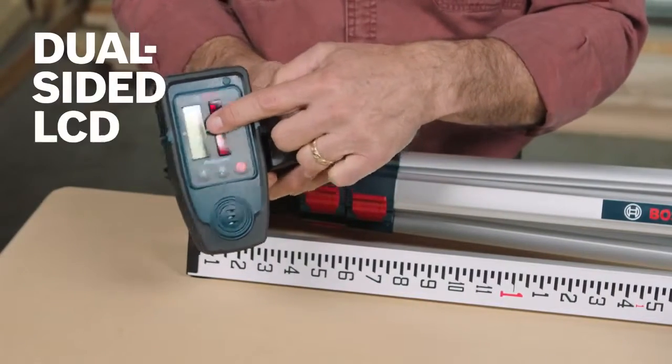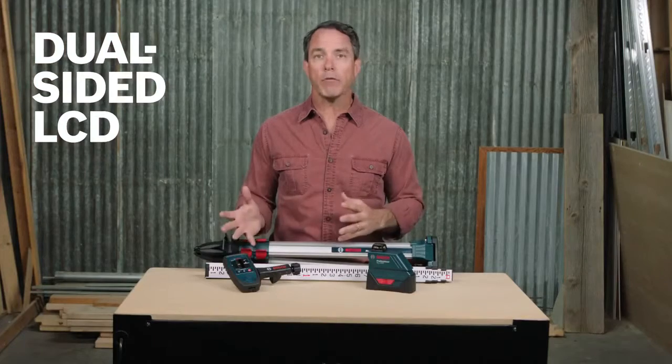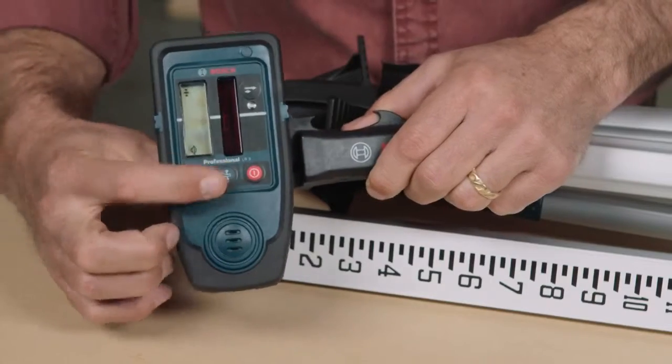A large dual-sided LCD display allows for easy viewing and quick level finding when working from either side, and bandwidth resolution selection quickly adjusts the accuracy of the detector. It's built with a durable housing for water and dust protection and drops up to 6 feet.